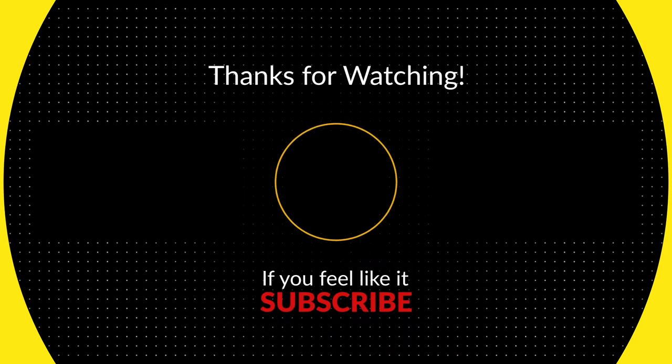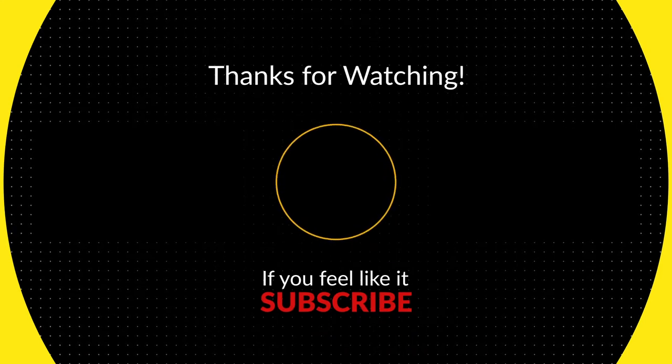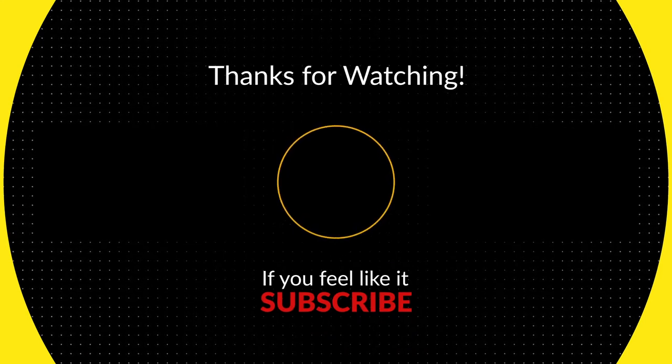Hey, thank you so much for watching. I hope you learned some great tips about practicing volleyball. That's it for this episode. Bye-bye.